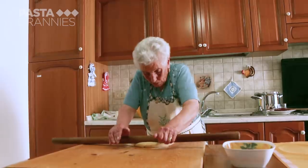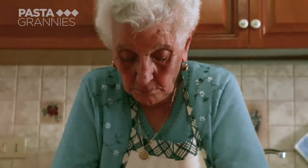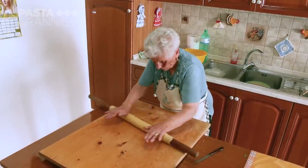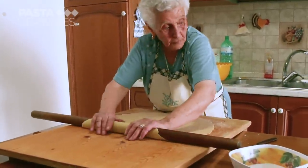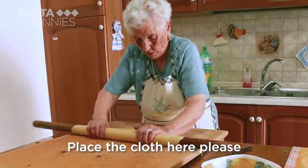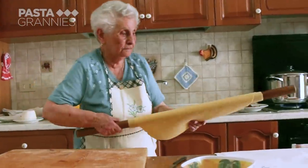Katerina calls this lasagne. Non-Italians tend to think of lasagne as a layered baked pasta, but here lasagne refers to the dough sheets. Katerina leaves her pasta sheet to dry a little on her tablecloth for 20 minutes.